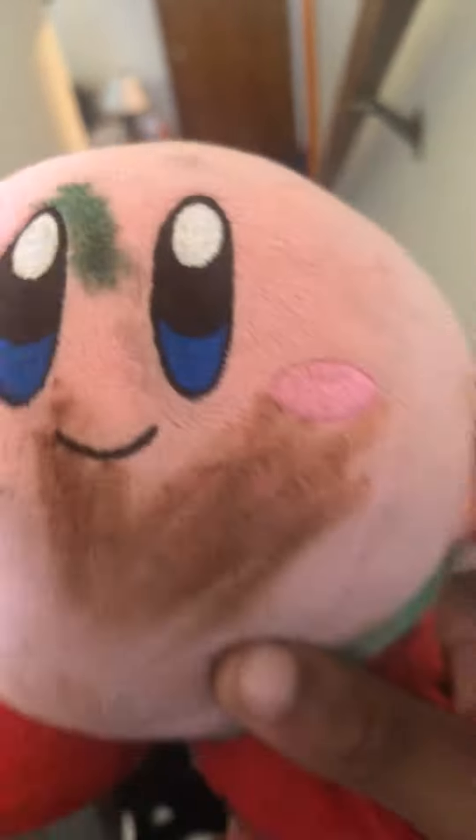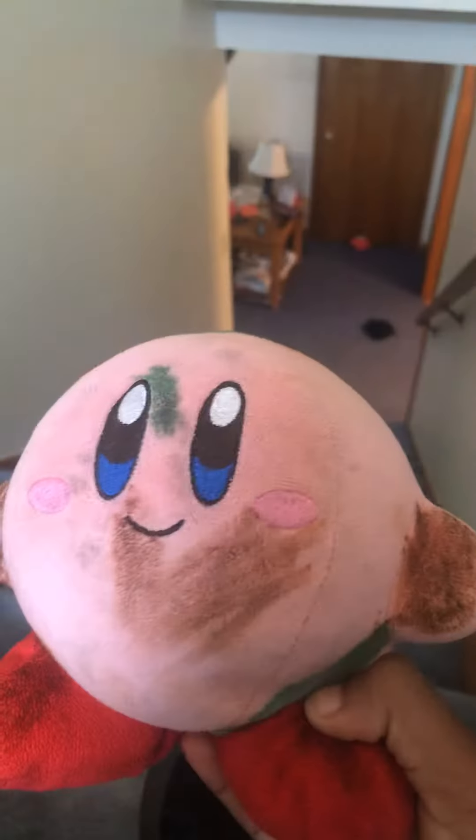Hey guys, I'm going to make a really short video about Dirt Curvy. So here, you know how I made the video about the Curvys?